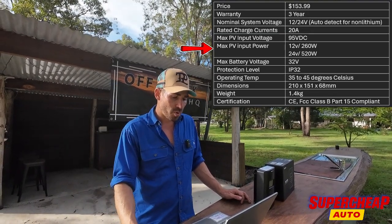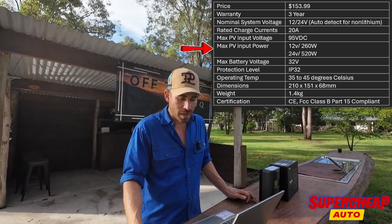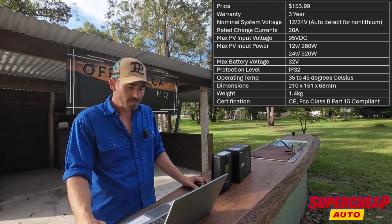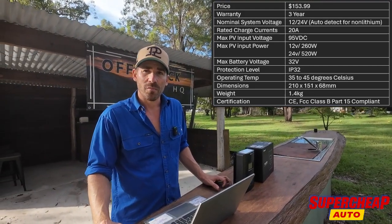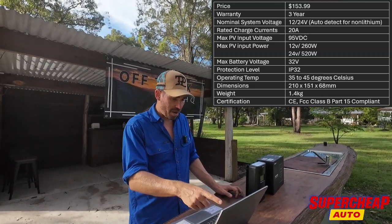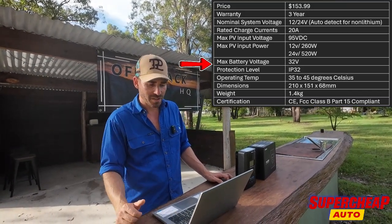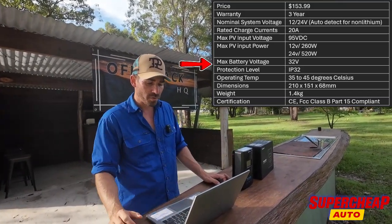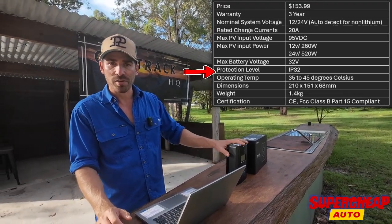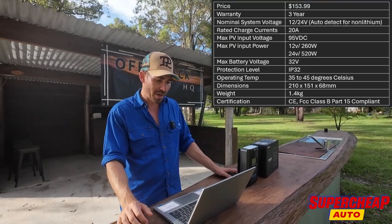The maximum power input is 260 watts, so if you've got anything bigger than about a 300 watt panel, unfortunately this will have to reduce the watts you're actually getting out of it. They do other sizes though — 30 and 40 amp — so you've got plenty of options. You can also hook it up to a 32 volt battery system for trucks. It's IP32 rated, so it can't go outside in the rain — not dust and water resistant — it does have to be put inside your car or caravan.